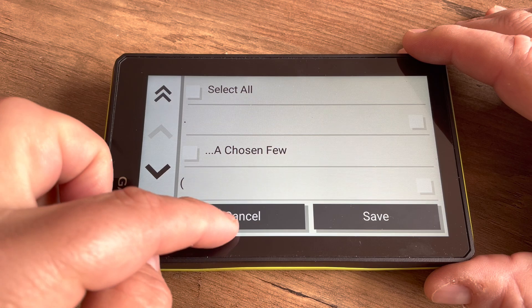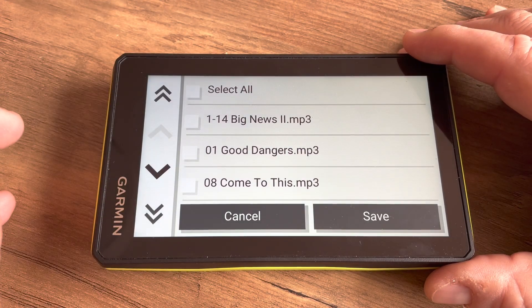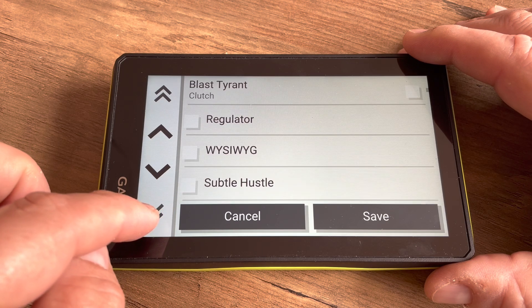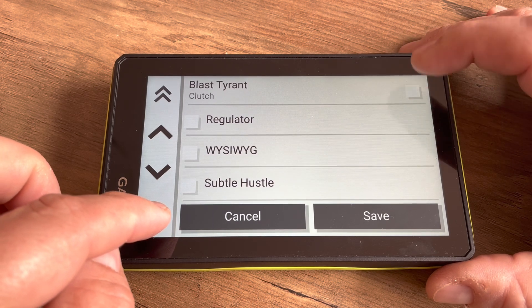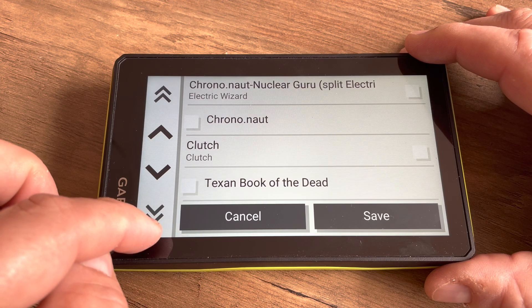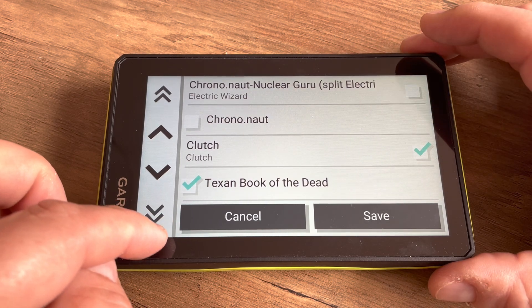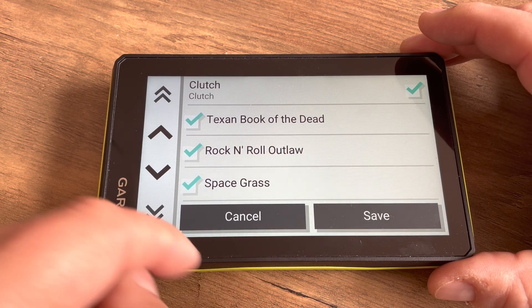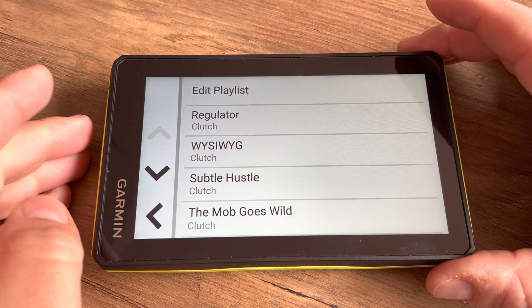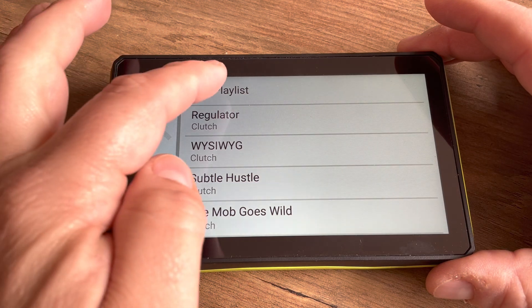I'm going to create a new playlist and call this one 'Ride', then add my songs. You can search by album and tap on the double arrow to go through one album at a time. You can either pick all songs in the album, or tap on the album title at the top to select all songs in that album. Then tap Save to save your playlist.